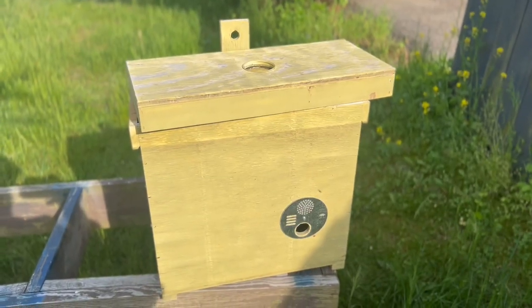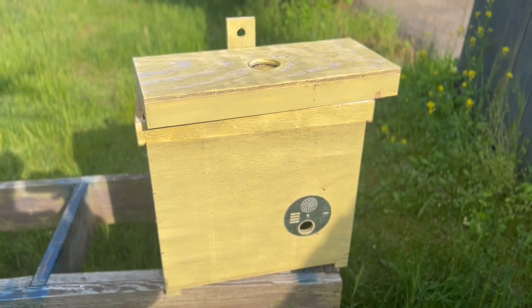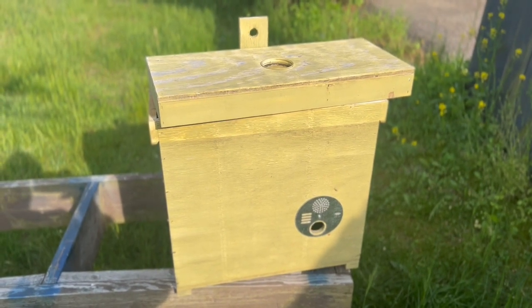Hey, it's Jason from Bohemian Bees, and you know what time it is — it's swarm season! So you need to get your swarm traps out. What is a swarm trap? Well, this, my friends, is a swarm trap. It's one of many different types of swarm traps, as you can see.